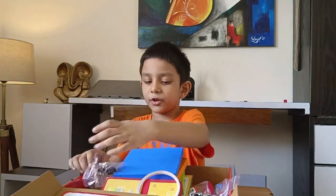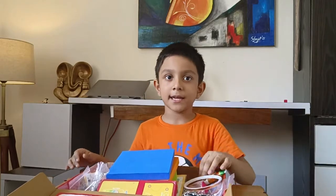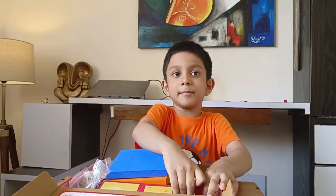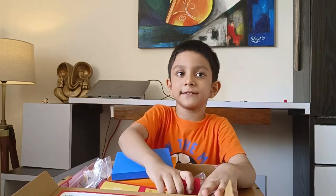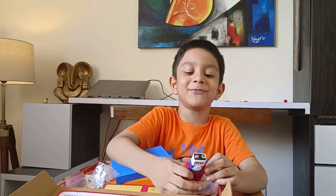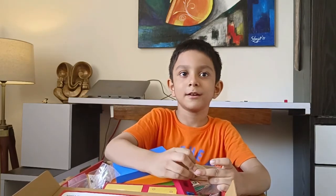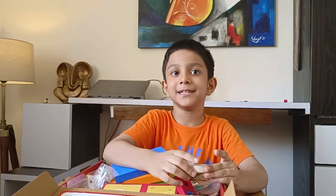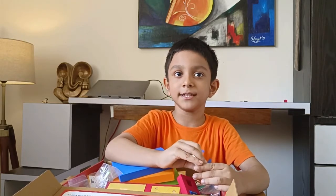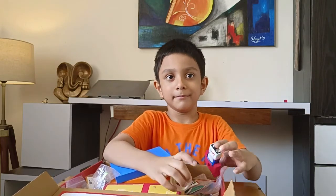You can watch my upcoming videos. Bye! Before ending this video, please subscribe to my channel and share this video with your friends. Please wait for my upcoming videos where I will do the experiments, and you can watch them and do the same like me. Bye bye!